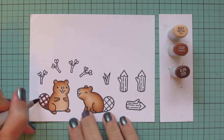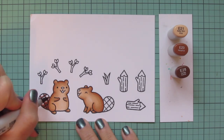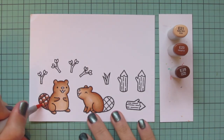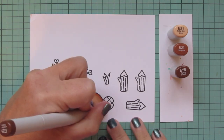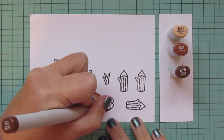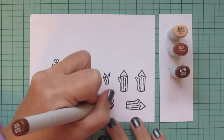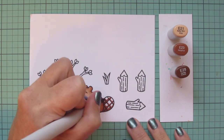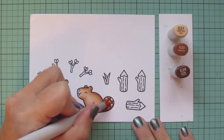Moving on to the tail — I wanted to do a different color palette than I've done before, so I went with E21, E23, and E25. I'm drawing attention to the waffle shape in the tail, adding texture by outlining each of those little individual squares. I do that first with the E25, doing a little L-shape, and then once I have the E25 laid in I'll do the same thing with the E23, saving most of the room for the highlight so I can fill in with the E21.